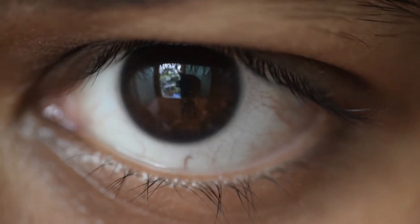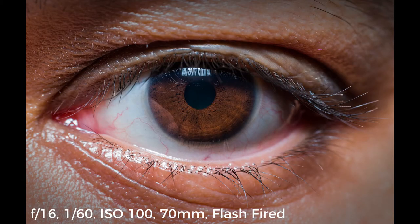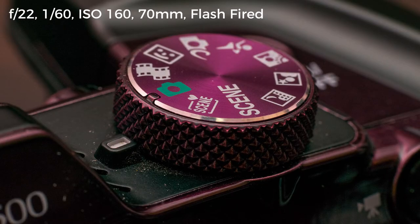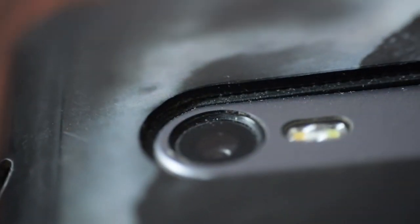Close up of my eye — selfie eye time. Let me click my camera itself, the Nikon Coolpix B500. Also my mobile phone camera.